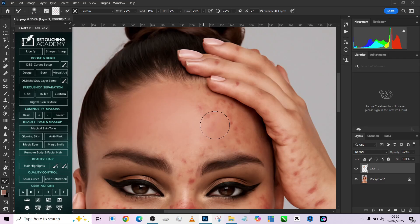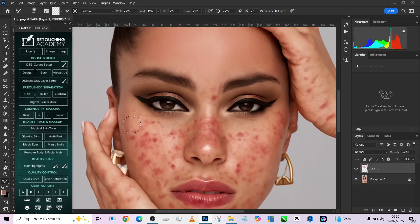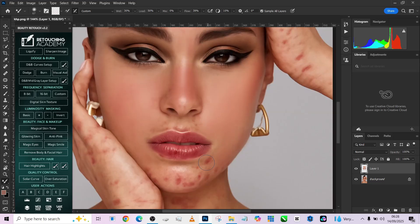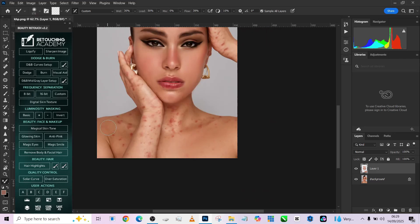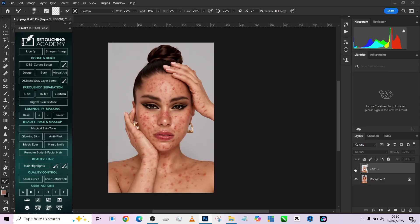Look at that — immediately they are gone. Let me show you the before and the after. Take a few minutes and do this around the whole body wherever you have blemishes you want to take care of. This is the before, and this is the after.